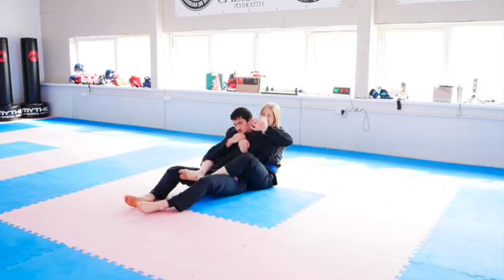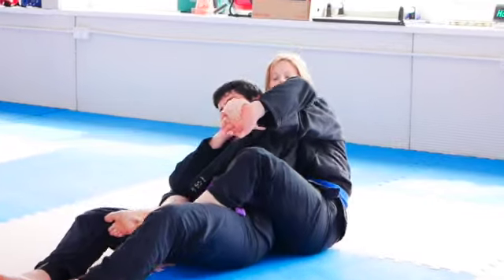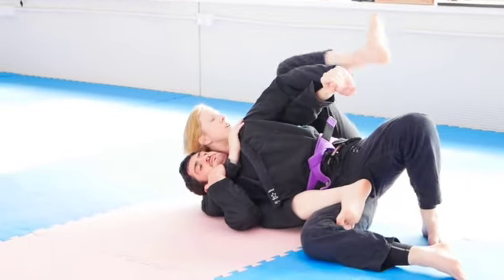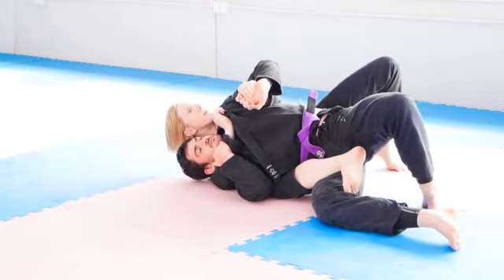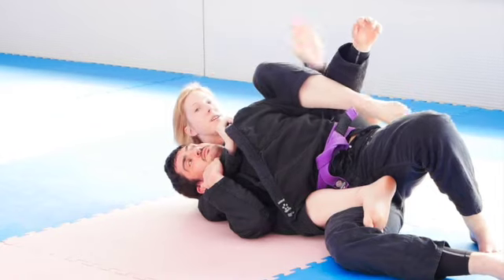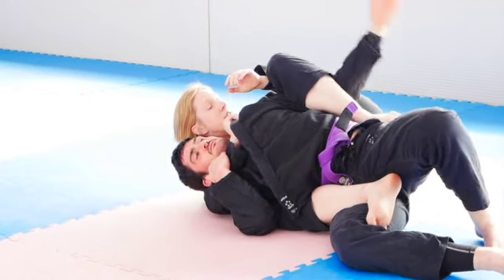If I grab here and he tries to rip it out, it's so much harder. So once I'm here, I can punch and fall to the side. Sometimes you need to strip your hips back - I'm quite flexible so I can just come in and chop down on his arm and pull my arm out, so his arm is now useless. If he tries to bring it back up to defend, he can't do it.